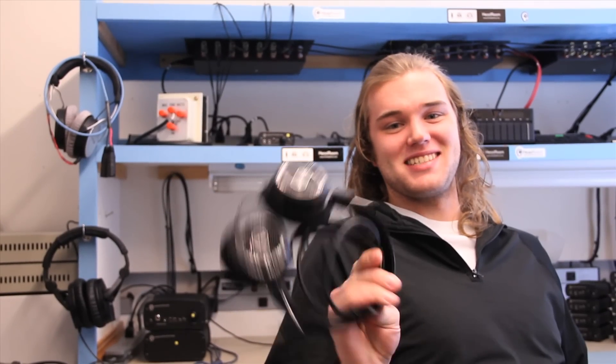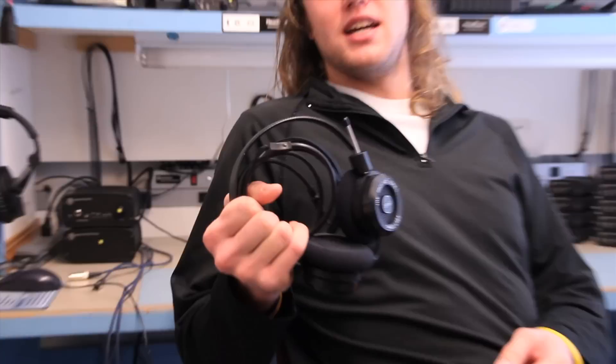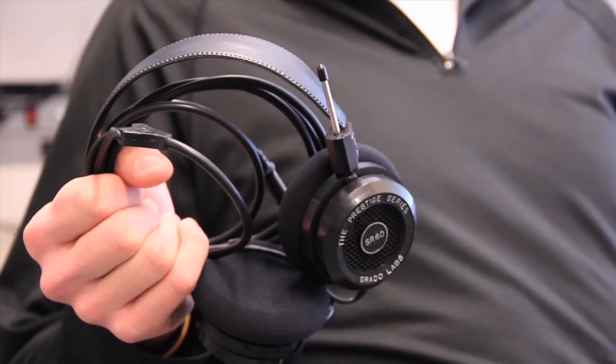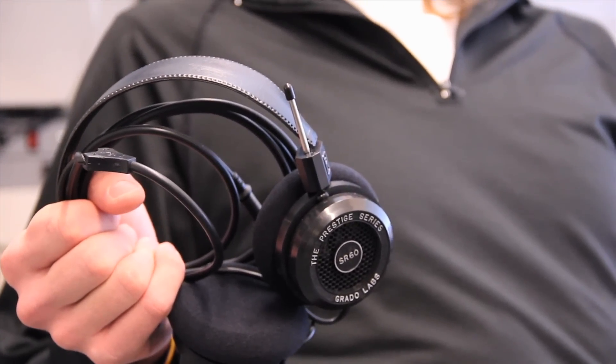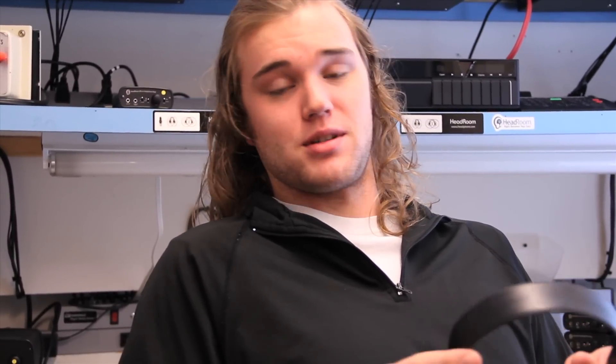Today we're going to talk about the Grado SR60s, which many of you probably own already. They're a great entry-level headphone at about $79 retail price, and they're a long-time favorite for under a hundred bucks — a great, easy-to-drive, all-around good-sounding headphone. They're pretty comfortable too, and interestingly they're probably the most comfortable Grados even though they're the cheapest.